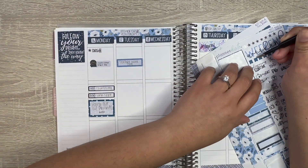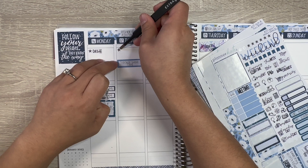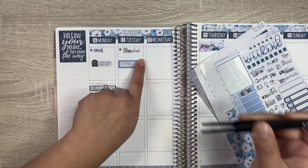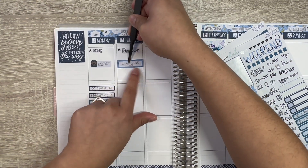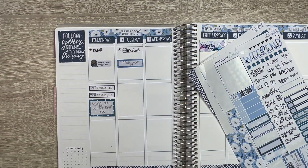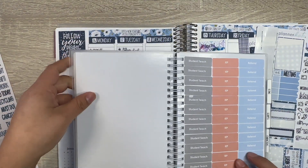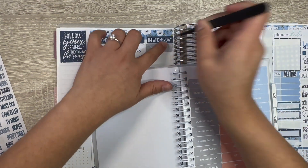Let's stick to the same theme of using little stars. 'No school' — let's make sure it's aligned. I've been organizing my sticker albums and I'm really happy with them. Student teach Wednesday, student teach Thursday.